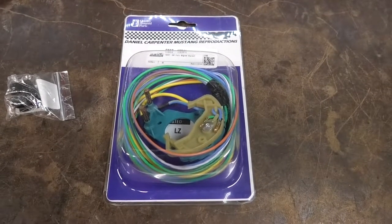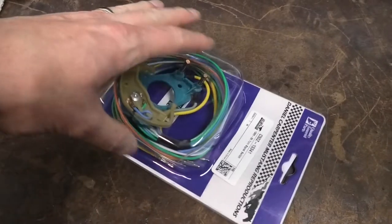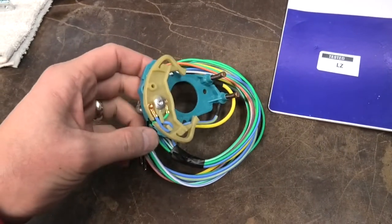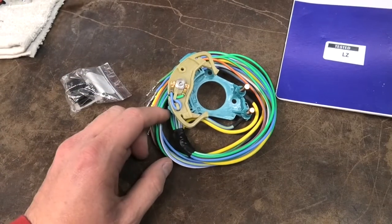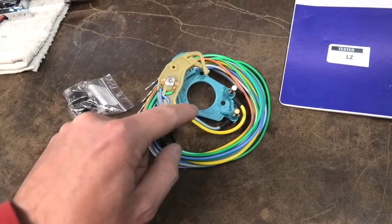I broke my turn signal switch again. Let me show you what's going on here. This is a complete replacement part versus just the cam piece. When I first bought the car, one of these plastic arms was broken.